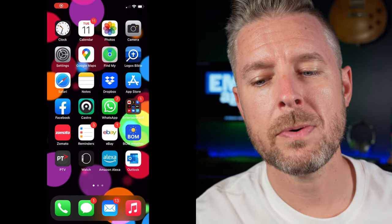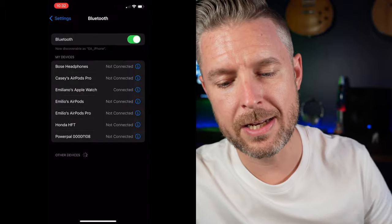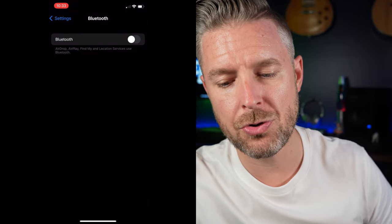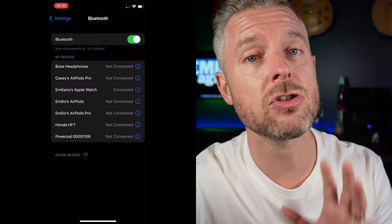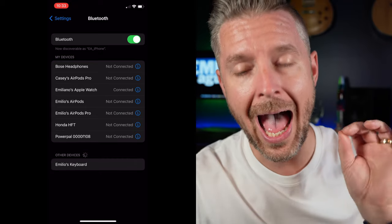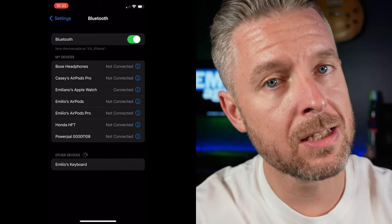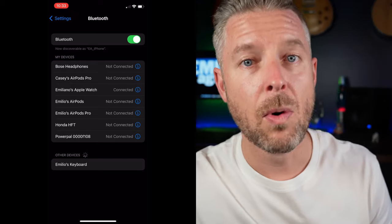Pick up your iPhone, go into Settings, then scroll down to the third option under Wi-Fi — it says Bluetooth. Make sure Bluetooth is turned on. You need to find the keyboard, which should now be discoverable and listed under 'Other Devices' at the bottom. If it's not listed, your keyboard is not in discoverable mode.